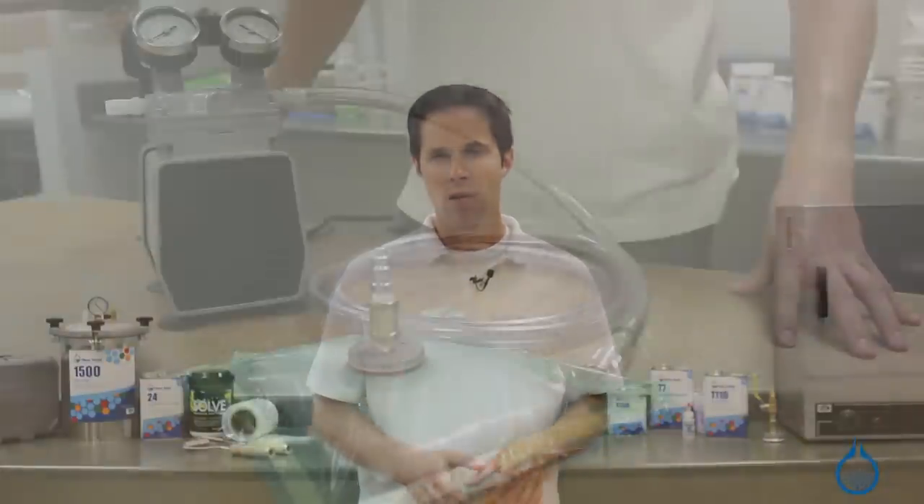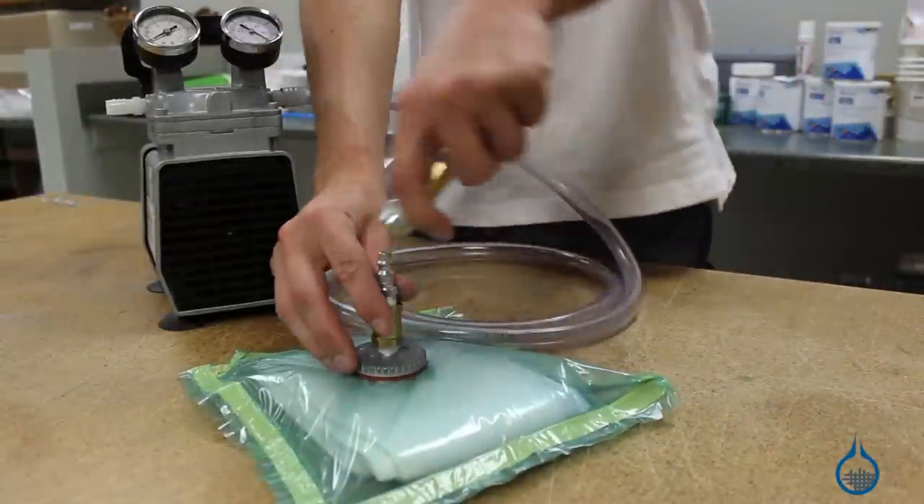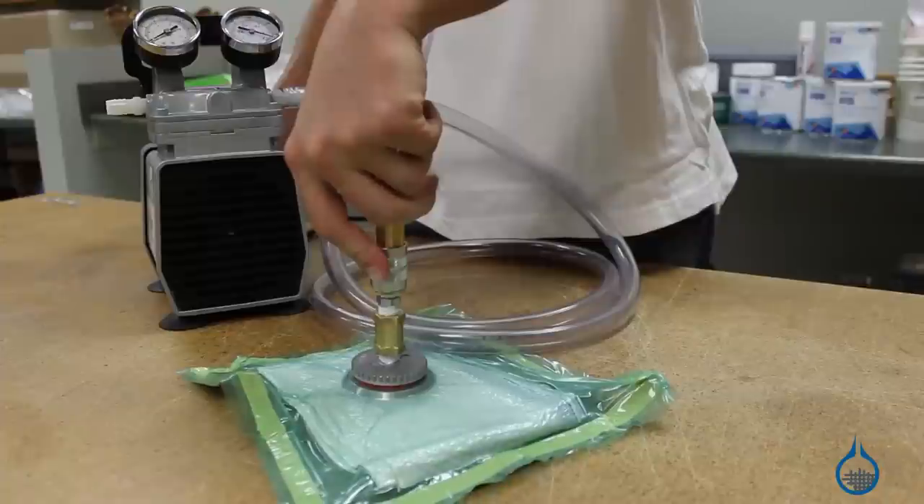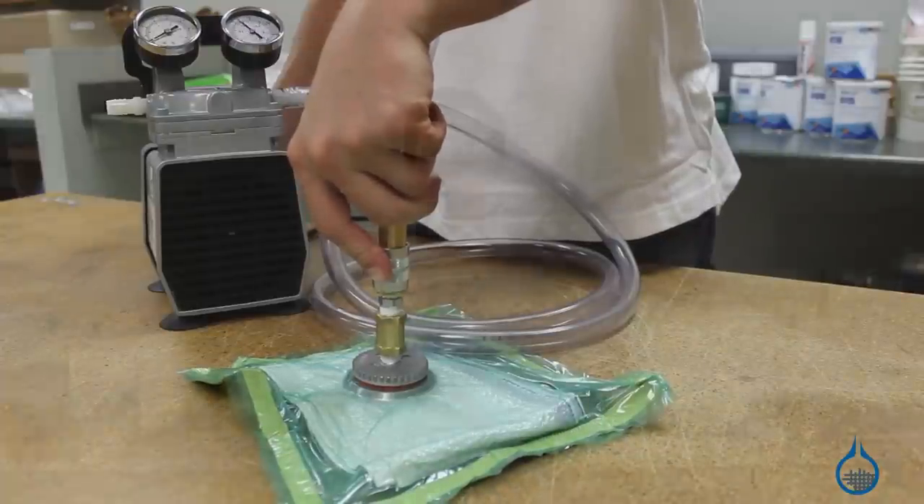Vacuum pressure is the driving force behind this process. For best results, it's important that your vacuum source or pump is reliable and well matched to your project. You'll want to take a close look at several factors. First, determine the desired rate of vacuum for your project. This is the volume of air pulled from a vacuum bag in a given amount of time. The industry measures this in cubic feet per minute, or CFM.